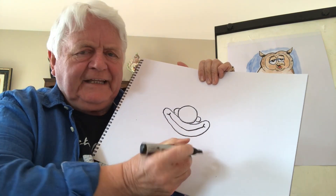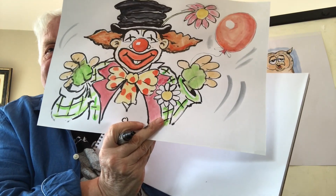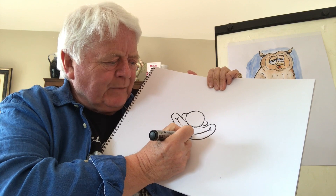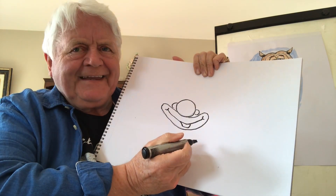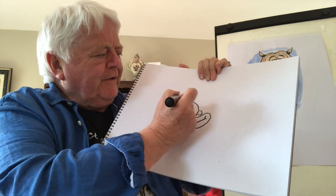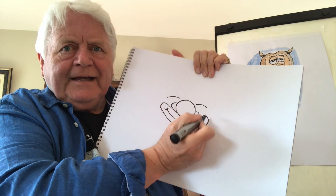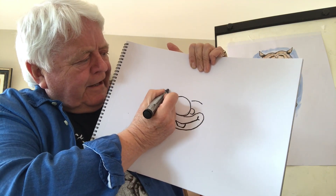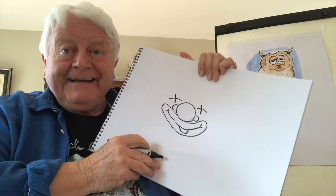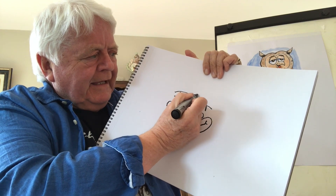If you wanted to, like in the original picture I did earlier, I gave them a little bit of buck teeth here, so I'll just put these in. Now the eyes are quite simple — all you have to do is draw a curved line like that, and a curved line like that, and then a line down like that. Happy! Good.